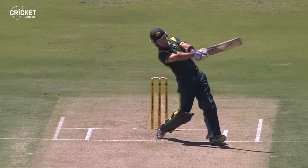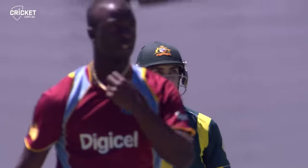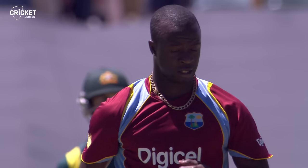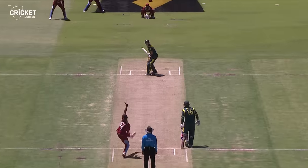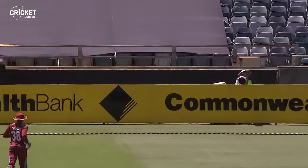What sort of shot is this? It's brilliant. What a precocious talent this young man is. He backs away — this is a risky bit, but he gets away with it. Almost six.